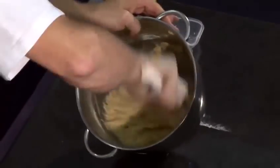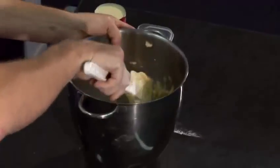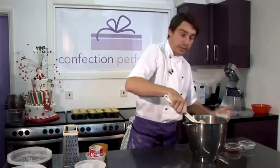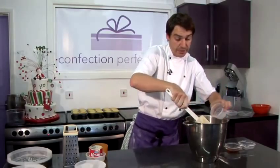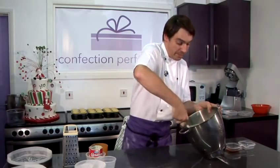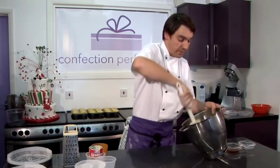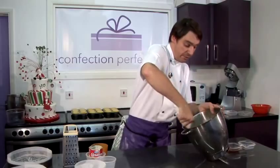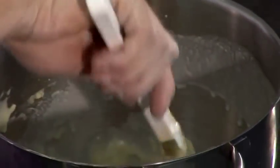When all the flour is incorporated, we can add our tin of condensed milk. Fold that through and then we'll add our milk. It's actually easier when you're adding liquids into a cake batter mix if you do them separately a bit at a time — if you do too much at once, it's very difficult to get the liquid to incorporate into the batter itself. And then we'll add our shot of spiced rum.